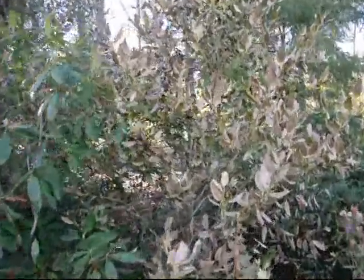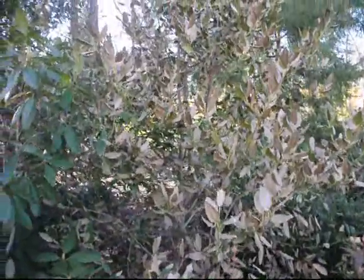Here behind me is an example of a winter burn holly. This is a Nellie Stevens holly. Many Nellie Stevens hollies got winter burn in Pennsylvania this year. This is 2014 — we had a very bad cold winter with lots of winds and many days where the high temperature was in the teens.